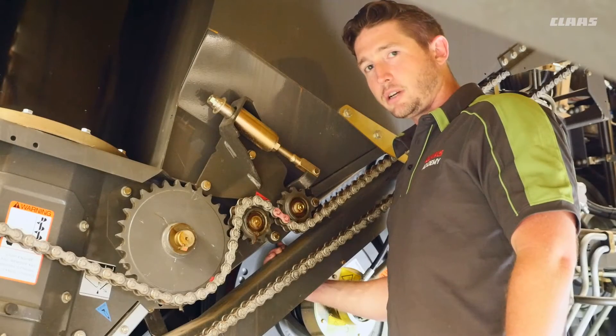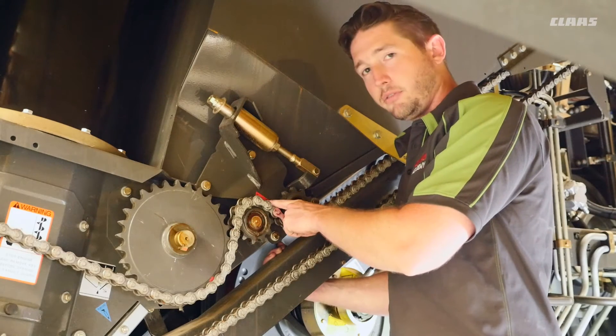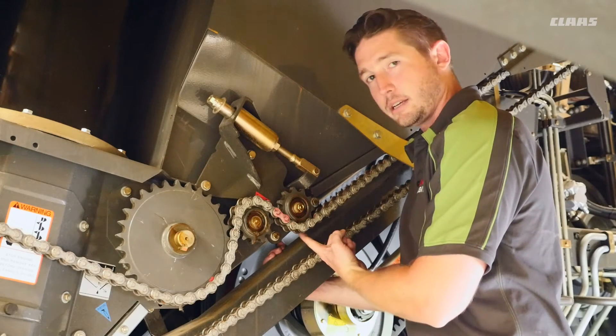We're on the left side of the machine and we're going to talk about the tension device for our unload chain. Here we've got a red sticker indicating a 50-hour grease interval. The grease zerk for this tension device is on the back side of this sprocket here.